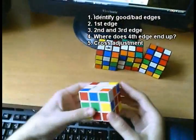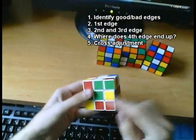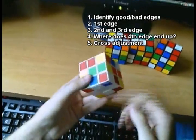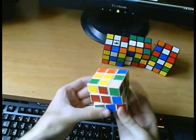For step five, the best case is that your cross is already aligned and you don't have to align it at all. The worst case is that you have to do a U2 — or a D2 when you do it on the bottom.